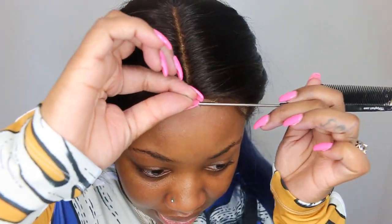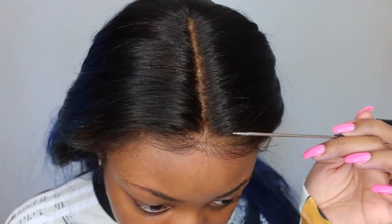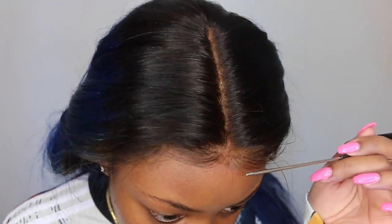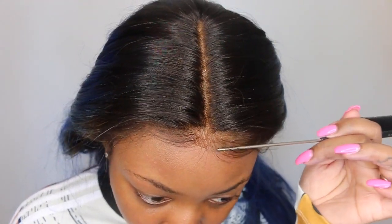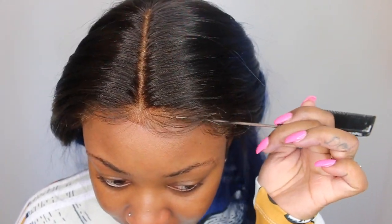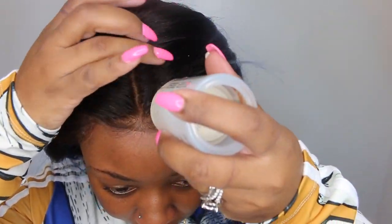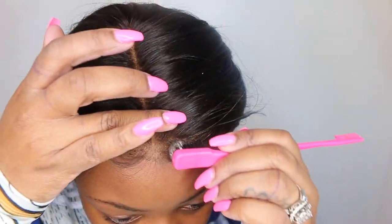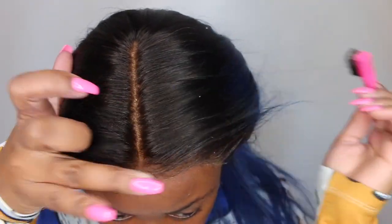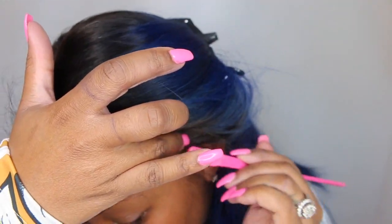I'm just gonna add a little bit of freeze spray. I kind of want to keep my application super neat, especially because we're not going to be having too much baby hair. Whenever you add the freeze spray, because it's wet, it kind of makes the lace blend in with your skin a little bit more. I'm gonna go in with powder in a little bit — it definitely helped the lace to blend in. Obviously the best way to do so is to tint the lace, and I do have a tutorial on how I do that.